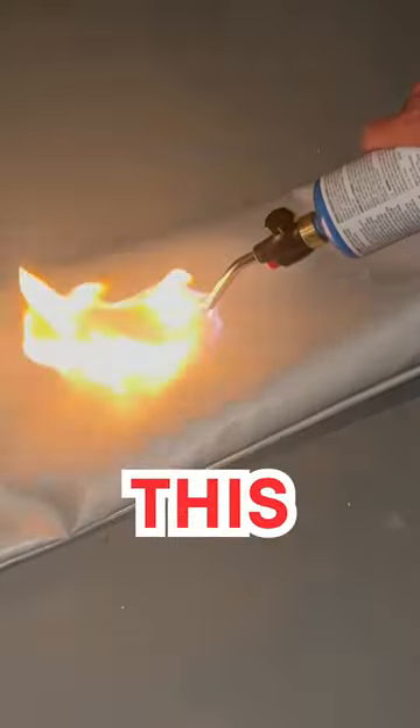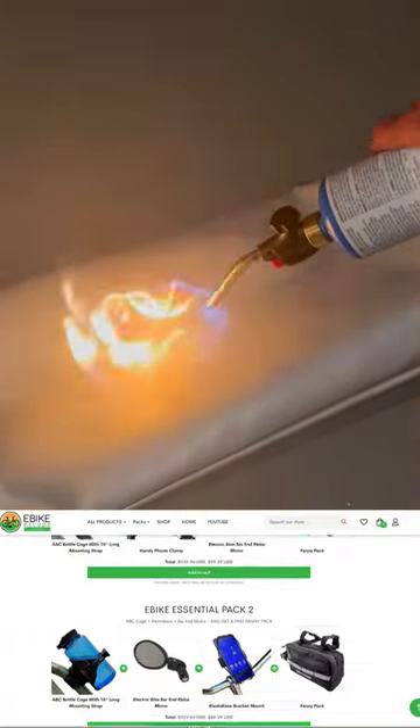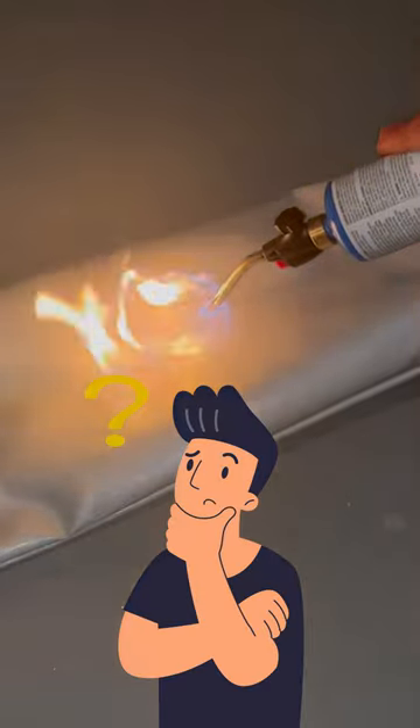Okay, here we go. Don't try this at home. Check them out at shop.ebikeescape.com and browse our other high-quality accessories. Did I mention our bags are flame-resistant?